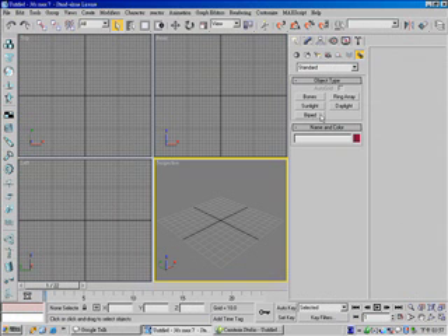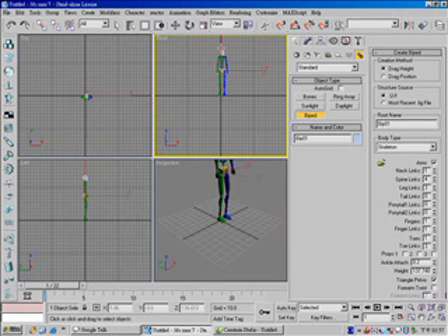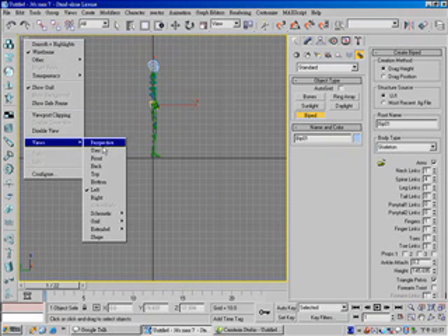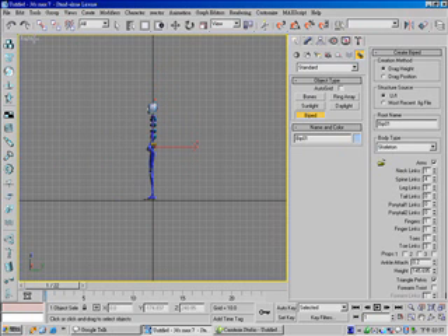In the front viewport, create a biped. And change your view from left to right. Turn on, change type to smooth and highlight.